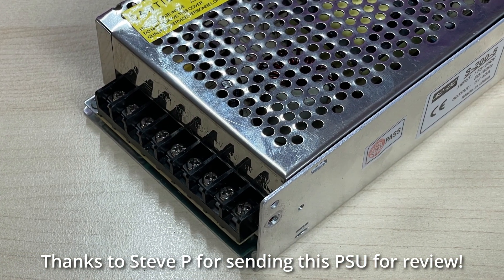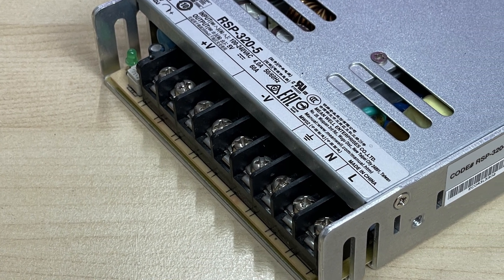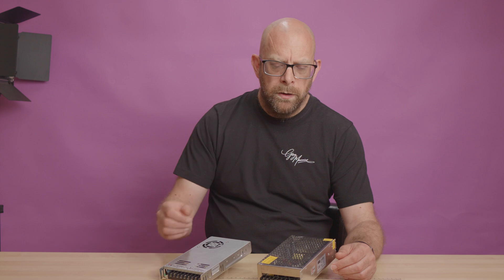Hi guys, welcome back. In this week's video I wanted to take a look at power supplies, in particular the generic cheap power supplies that we can get from AliExpress and other online stores, and put them up against the branded MeanWell type power supply that is quite common in the hobby but typically more expensive. What does paying that bit extra for a MeanWell mean to you? What peace of mind is it going to give you over a typical Chinese unbranded PSU?